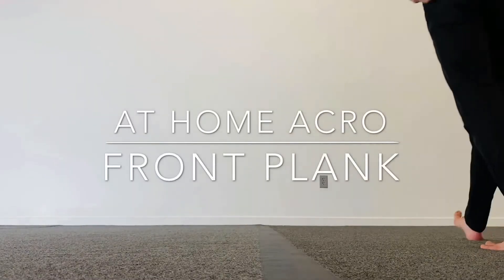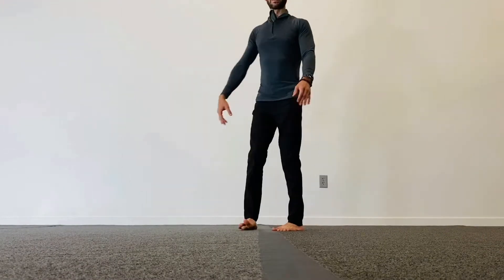Hey everyone, Coach Joseph here again. Today we're going to talk a little bit about plank and variations on plank. So what we're going to do is start with our hands right in front of the shoulders, not outside of the shoulders, but right underneath the shoulders.